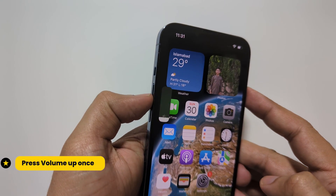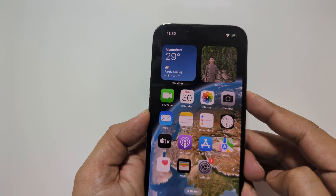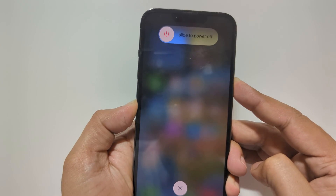Now press the volume up, then volume down, and now keep holding the side key on the right side until you see the recovery screen on your iPhone.